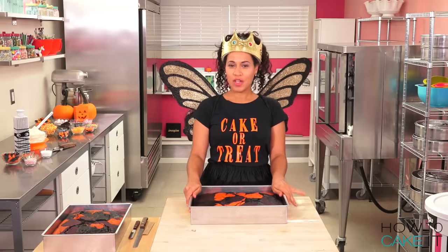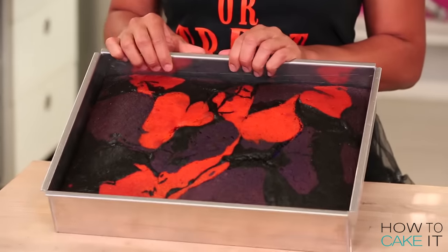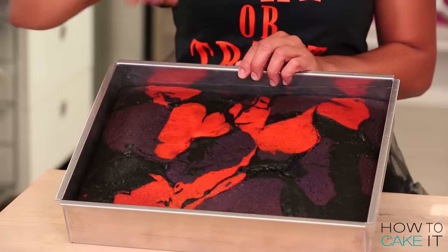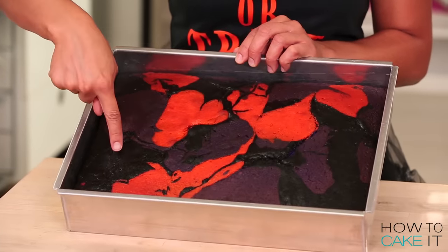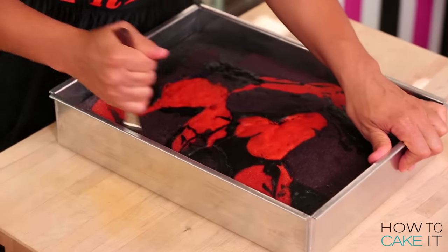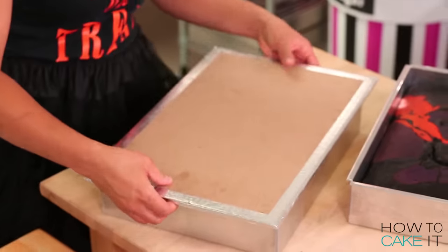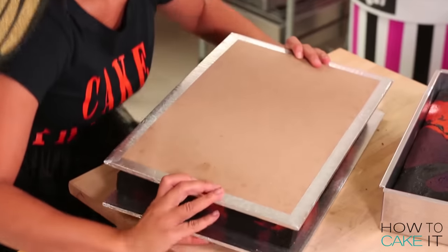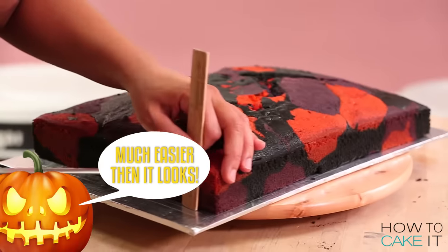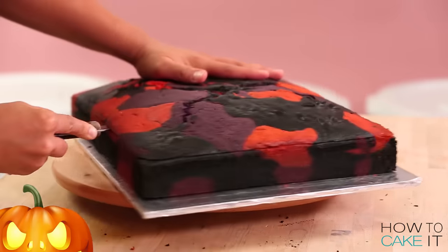I have baked two 11 by 15 inch cakes that are marbled. They're actually vanilla and chocolate cake. The vanilla cake has been dyed orange and purple and the chocolate cake has been dyed black. I'm going to remove these cakes from their pans, level them and remove the caramelization from the bottom. For all the step-by-step details on how I achieved this pattern and the exact dyes I used, head to howtacakeit.com and read my blog for this episode.